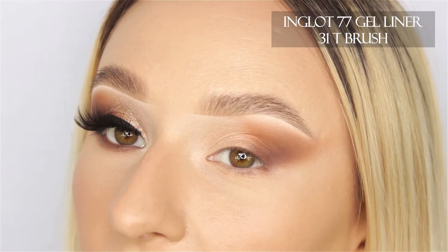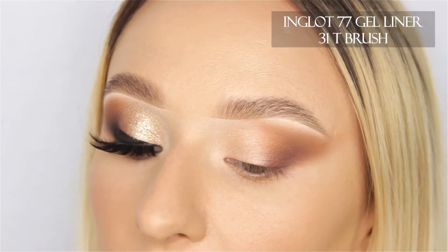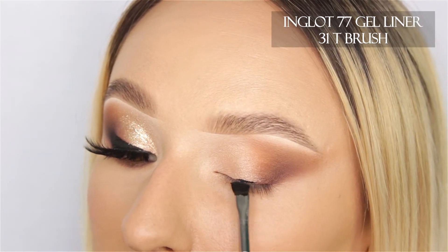Before I actually apply the glitter, I'm going to use 77 Inglot gel liner. I'm using the 31T brush from Inglot, pressing it down to make sure it's nice and flat, and I'm going to start pressing this on my eye.